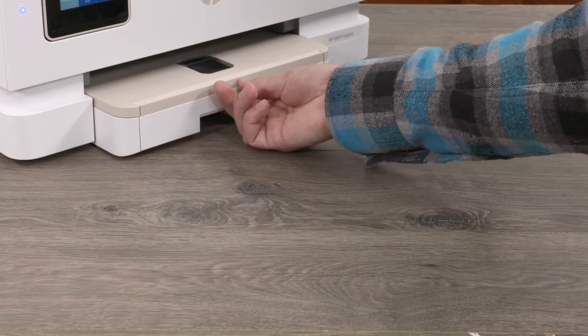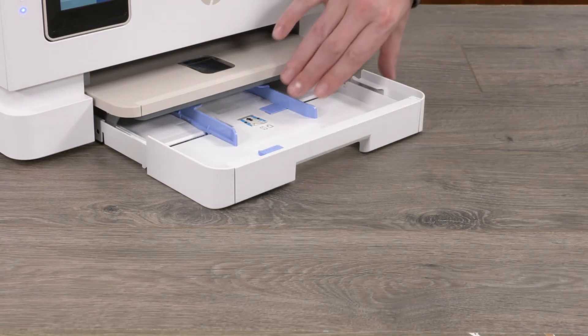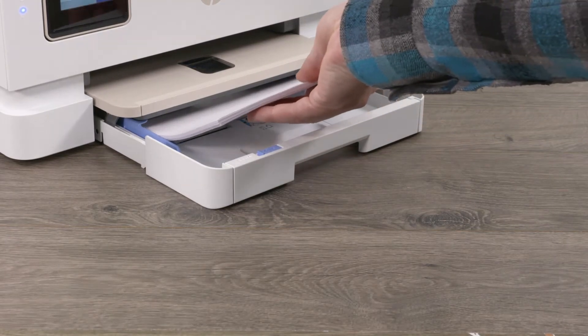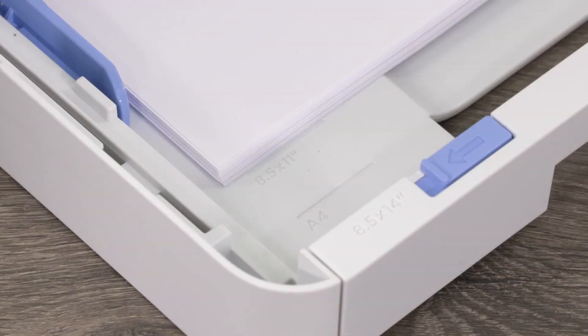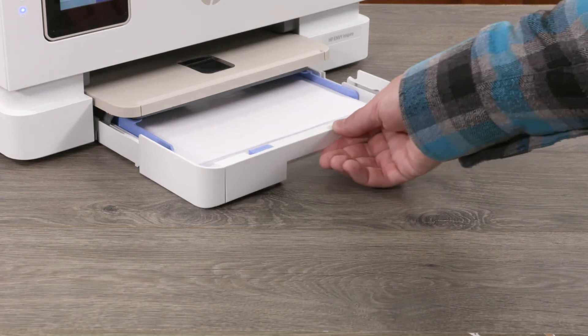To load paper into the printer, open the paper input tray, then push the photo tray back into the printer. Slide the paper width guides to the edges of the paper tray. Load a stack of plain white paper with the print side facing down into the paper tray. Make sure the stack of paper is aligned with the appropriate paper size lines and does not exceed the stack height marking in the tray. Adjust the paper width guides until they touch the edges of the stack of paper. Close the paper tray.